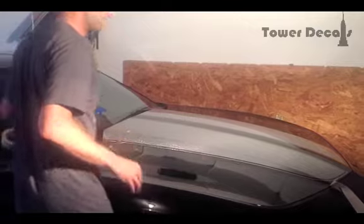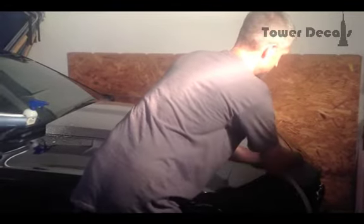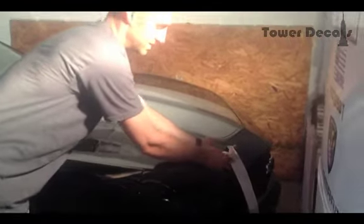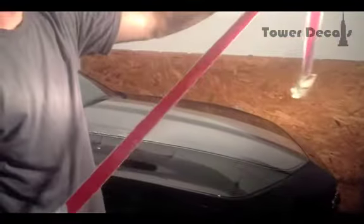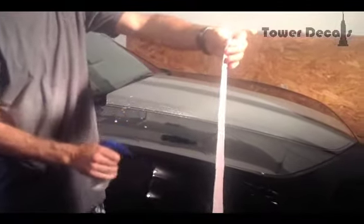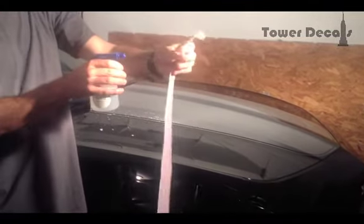The next thing I'm going to do is take my decal and start removing the backing tape. This one is a gloss color. If you were to have a matte black, it might want to try to stick to the backing tape — just go ahead and keep pushing it down and peeling it back until it stays on the application tape itself. It is good to have two people. Make sure that it doesn't touch itself. I'm going to go ahead and spray it down just like I did the hood — soak it down on the sticky side, nice and liberally.